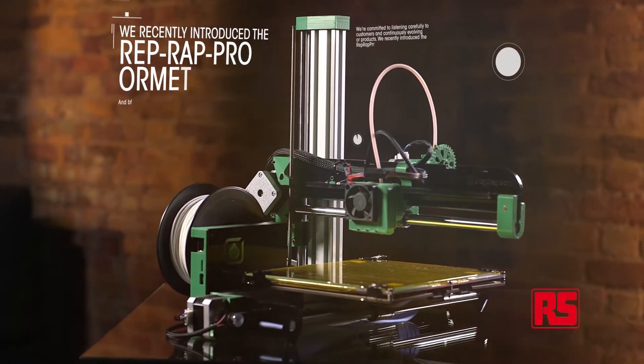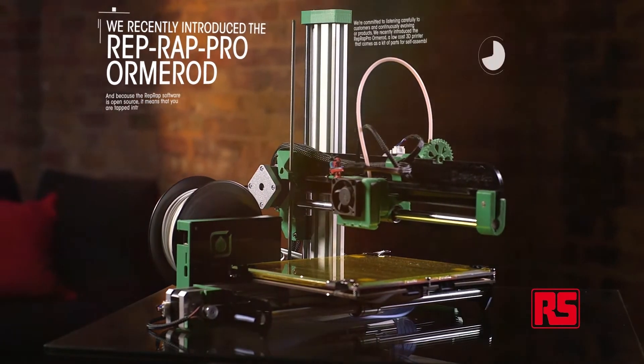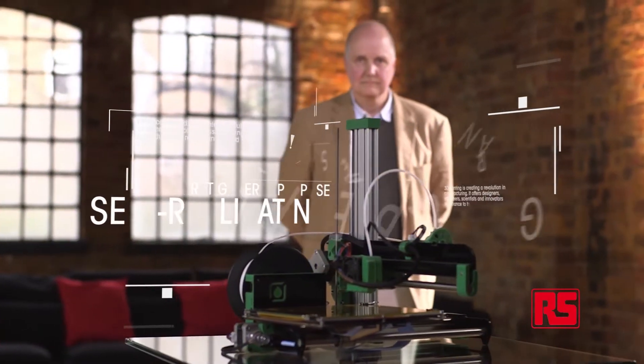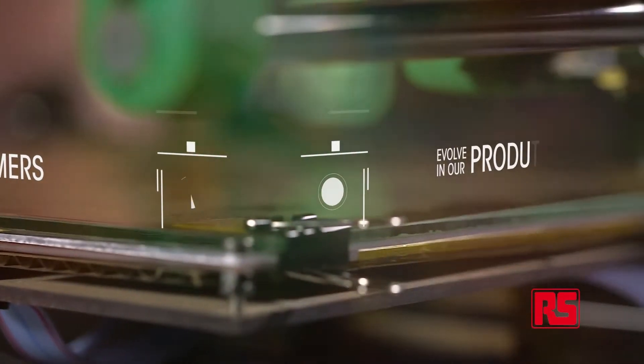We recently introduced the RepRap Pro Ormerod, a low-cost 3D printer that comes as a kit of parts for self-assembly. The RepRap machine is humanity's first general-purpose self-replicating manufacturing machine. RepRap Pro are committed to listening carefully to customers and continuously evolving our products. The Ormerod machine has a number of design changes which we feel are significant improvements over its predecessors.